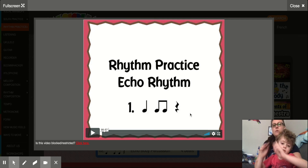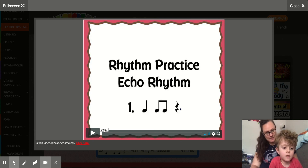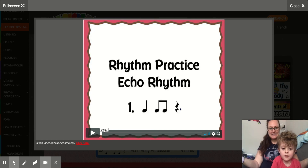And then we have this squiggly looking thing and that is our rest. We say rest with our mouth but nothing comes out and we open up our hands. You ready? Here we go. Nice job with the rest.